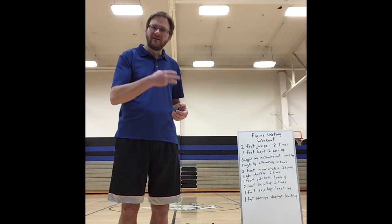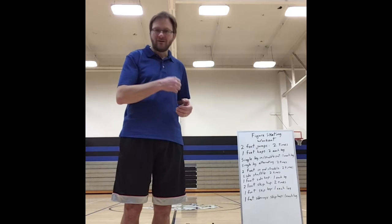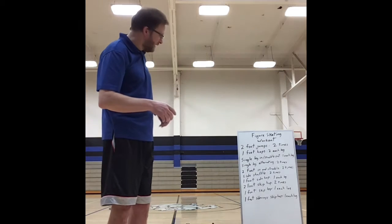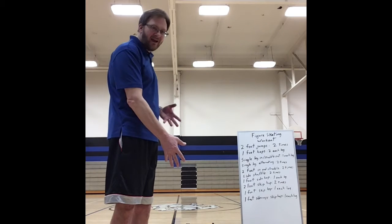It fits in with that FIT principle: Frequency, Intensity, Time, and Type. The more types you can do, the better. So today we're doing some coordination — it's a ladder workout.